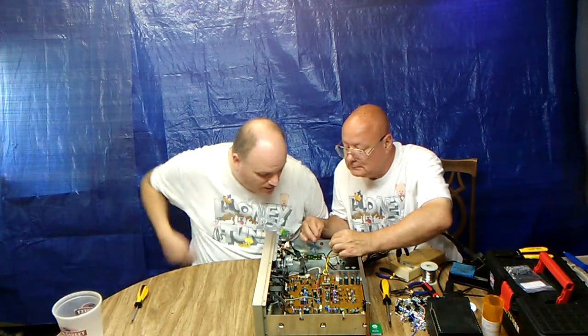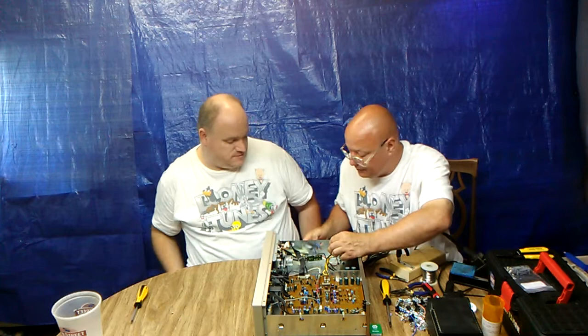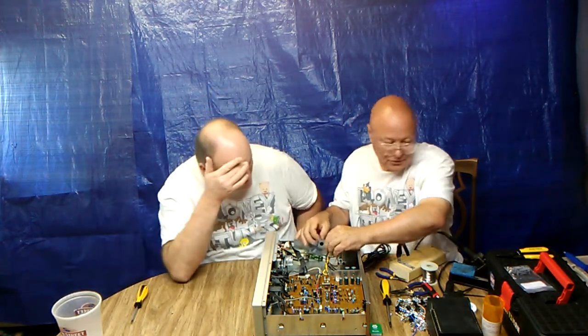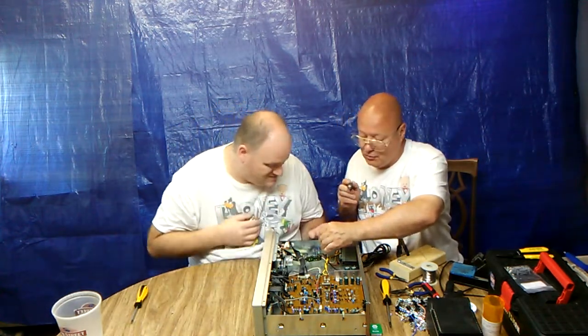I'm going to solder back down here. We can tap it out afterwards, right over the table, off the floor. So now I'm going to have to redo it. I'm going to use the desoldering pump.